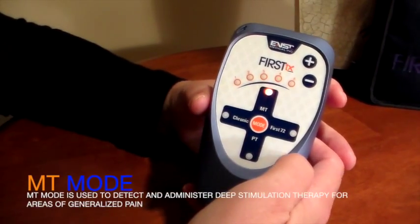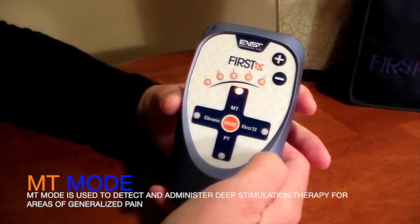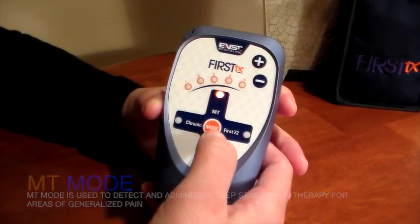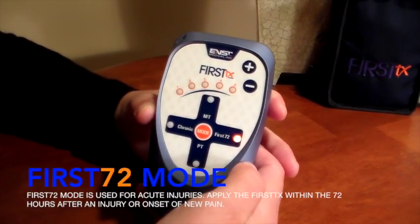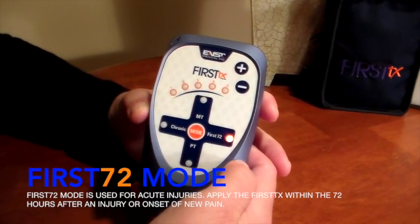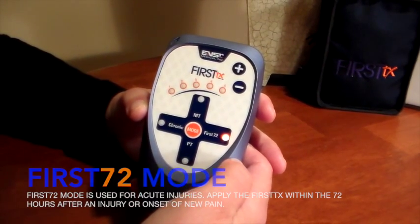In this segment, I'm going to be referring to the extended guide where we learn about the four different modes of treatment and when and how we use them. Let's start with MT mode, which stands for Massage Therapy. This mode is used to detect and administer the deep stimulation therapy for areas of generalized pain. Press mode to toggle over to the next function, which is First 72. This is used for acute injuries such as an ankle sprain. You want to apply the device within the first 72 hours after an injury or onset of new pain.